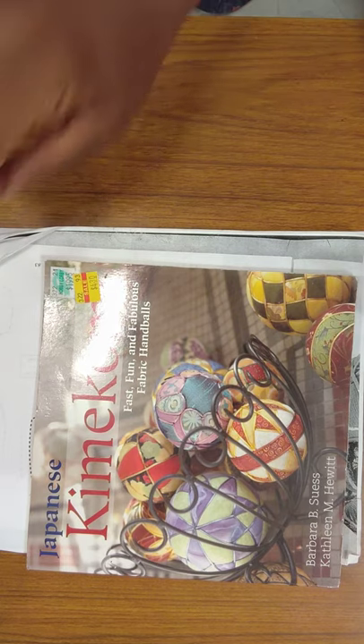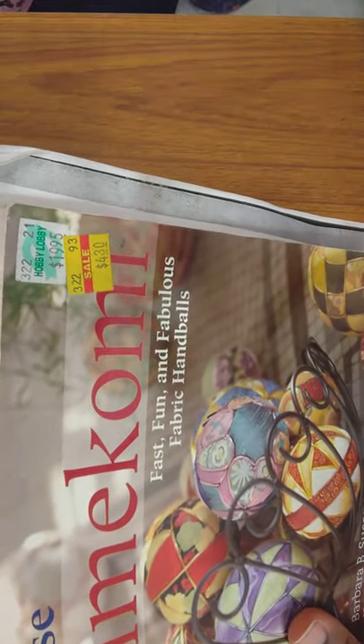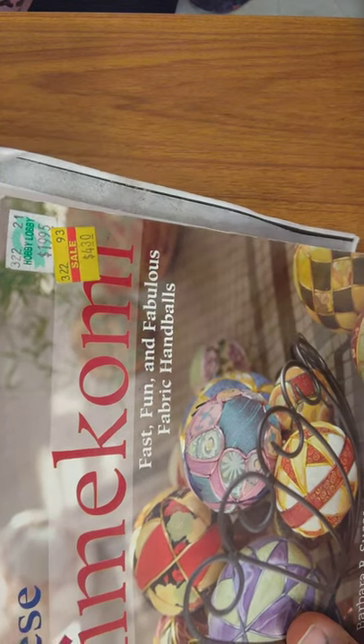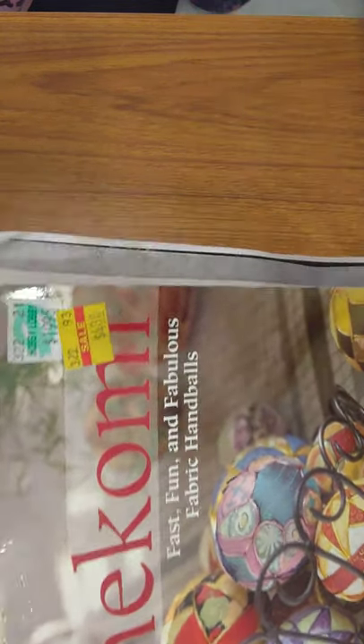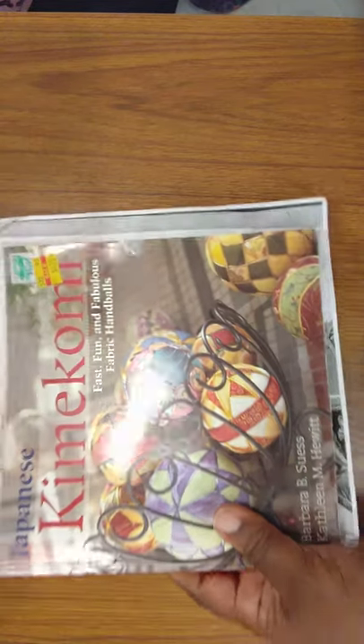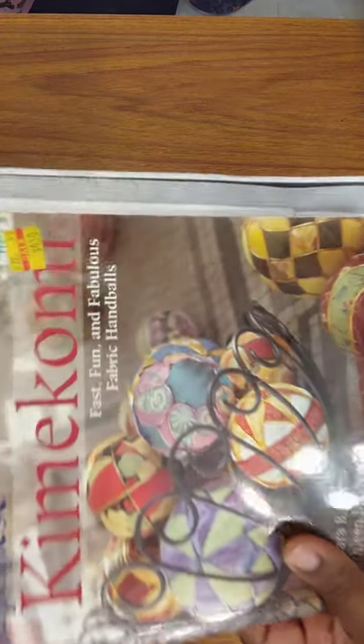I got this book from Hobby Lobby — it was probably part of a haul. Never saw the book before and probably never would have paid any attention. It was originally $19.95 and I got it for $4.30. This was a while ago. This is called Japanese Kami Komi.